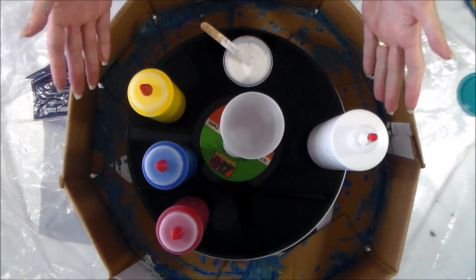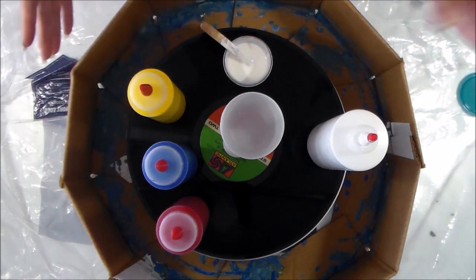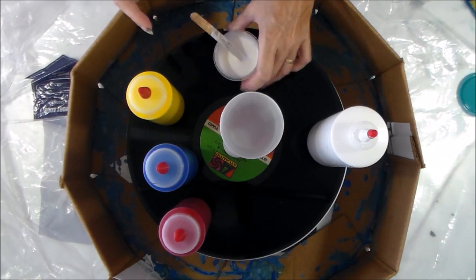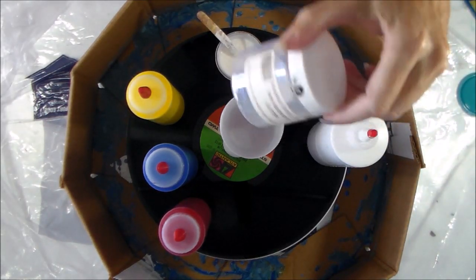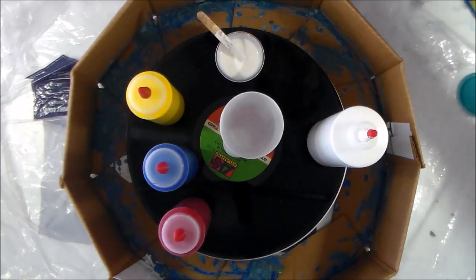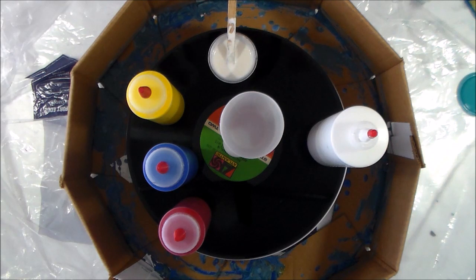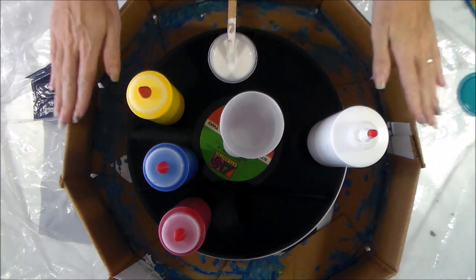I've got my regular setup with primary colours — red, blue and yellow. Nothing fancy there. I've got some white, and of course I can never resist a little bit of sparkle, so I've got my sparkle medium here. This is just made with a fine iridescent glitter that comes in a jar, left over from when I used to do soap making. I've got that mixed in with a little bit of Floetrol, and as I pour my colours into the cup, every now and again I'm going to add a little bit of glitter to hopefully give my project a bit of sparkle.